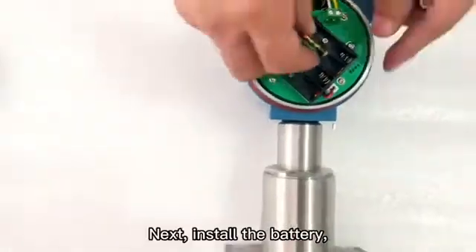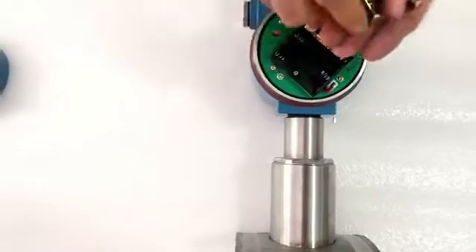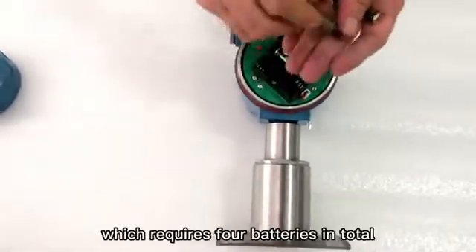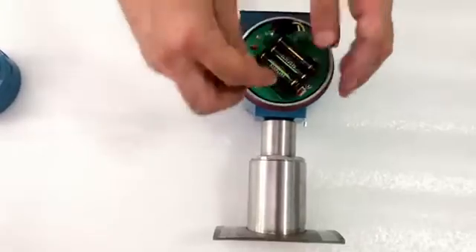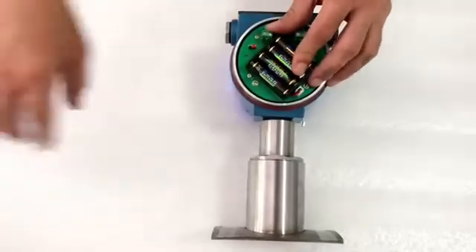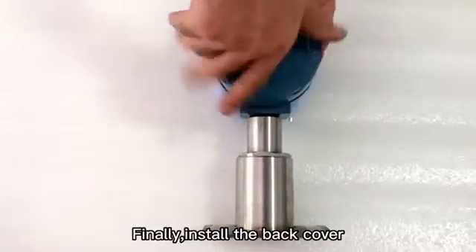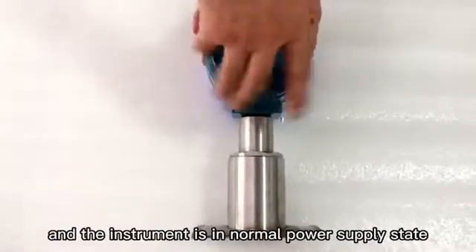Next, install the battery. The number seven battery is installed, which requires four batteries in total. Finally, install the back cover, and the instrument is in normal power supply state.